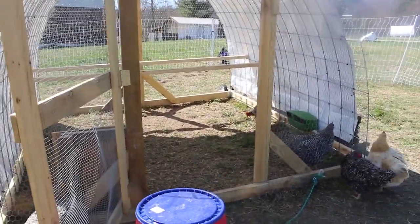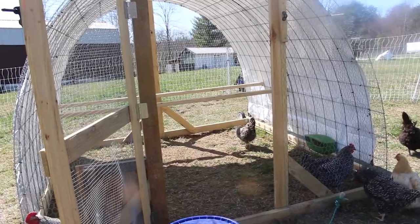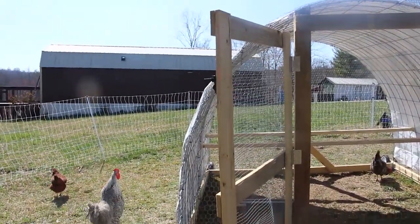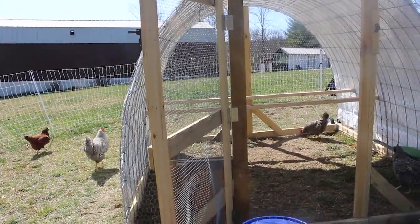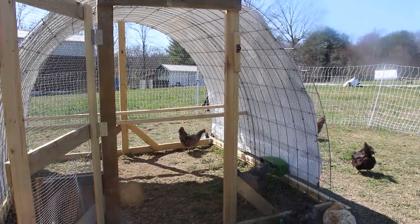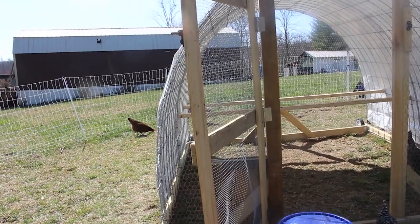We do not have an Omlet door for them, so the door is just staying open. They are behind this electric fence, so we're not that concerned about it. We discussed it and decided we did not need to invest in another Omlet door at this time.